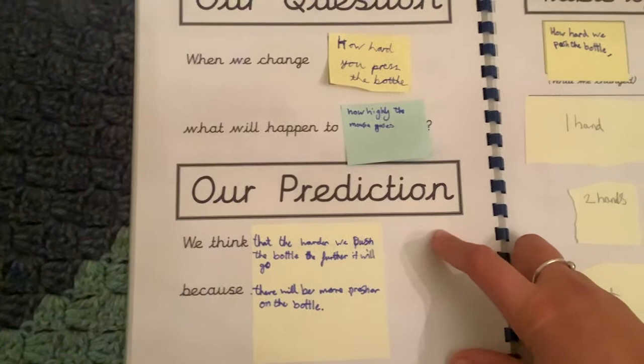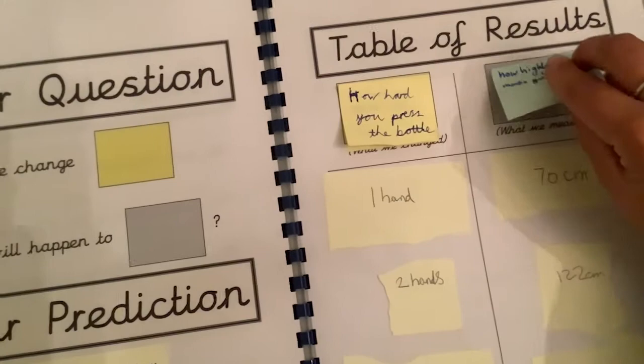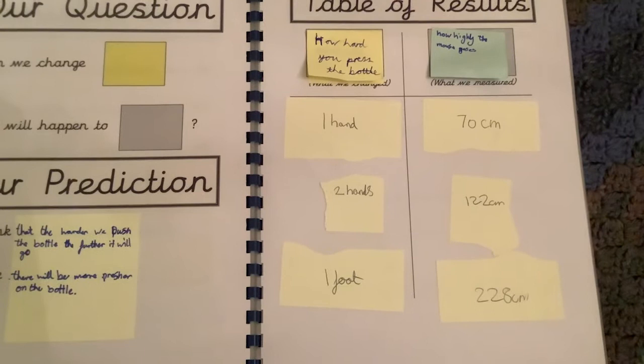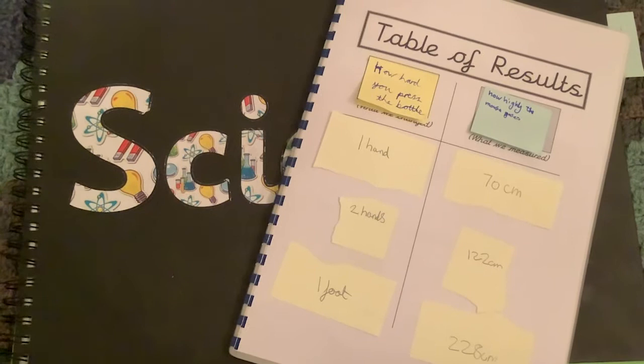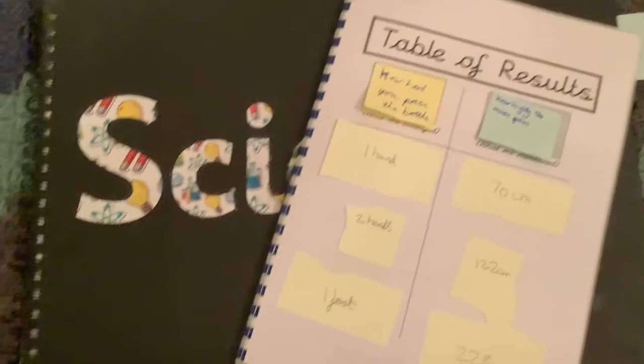These post-it notes moved across to the next page, and you can see this group have their table of results. When we introduced the science planning books, we also moved away from individual science books for pupils' science skills work and created science floor books for our pupils, so they could continue to work in small groups and we could record their work.